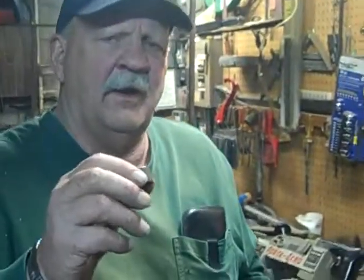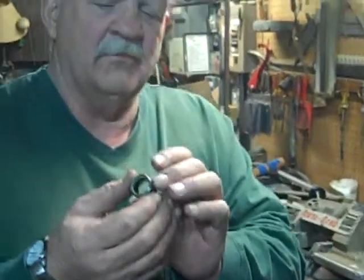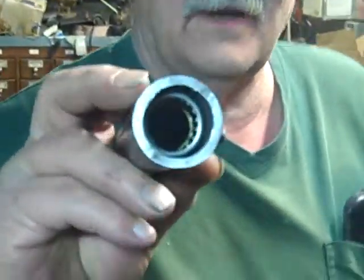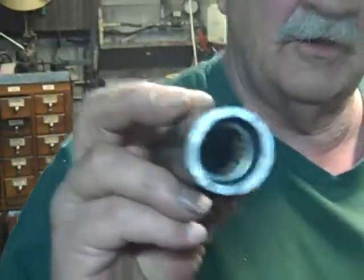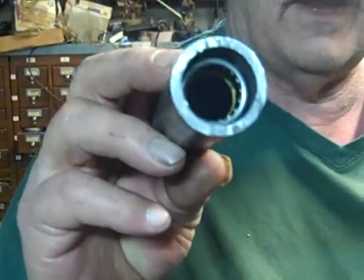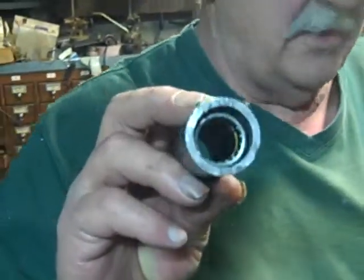In your gate housings, you have two of these on the top and two on the bottom — you'll see more about that later on, but this is to simulate a housing. If you notice, there is a bearing inside there. In this simulation there's only one, but as I said you have two in each housing, for a total of four needle bearings on your gate.